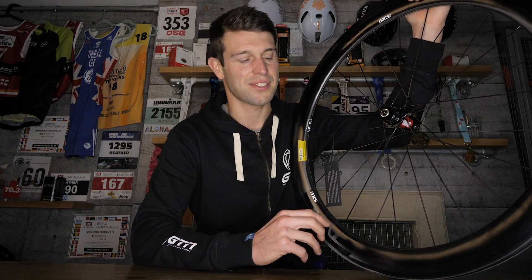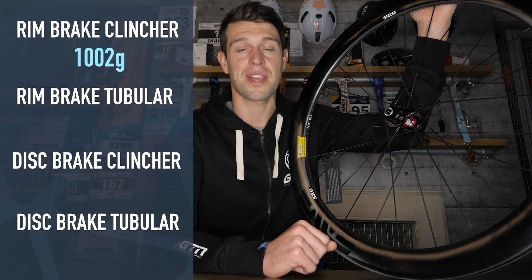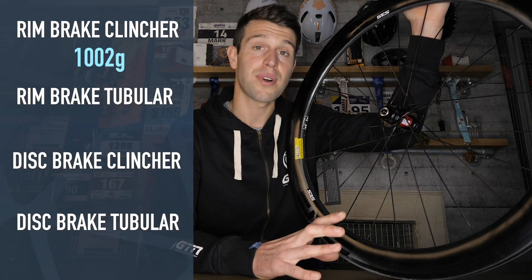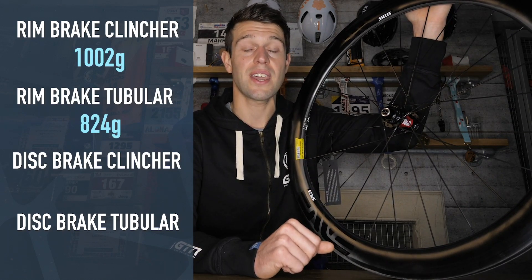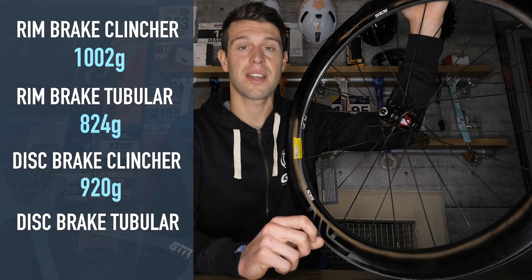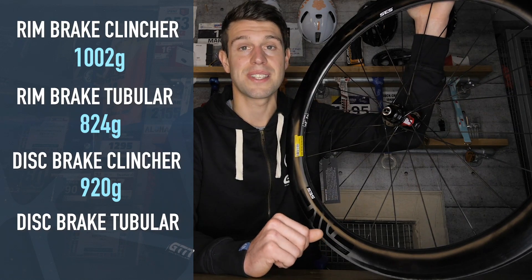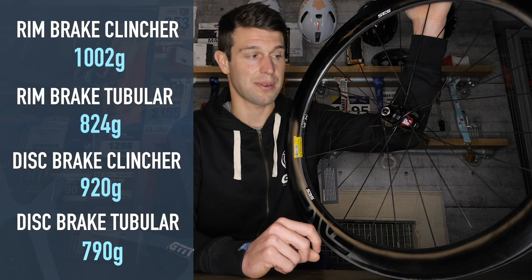Let's talk about rim weight without the hubs. For the rim brake clincher they come in at 1,002 grams, and for the rim brake tubular 824 grams. For the disc brake clincher they come in at 920 grams, and for the disc brake tubular 790 grams.